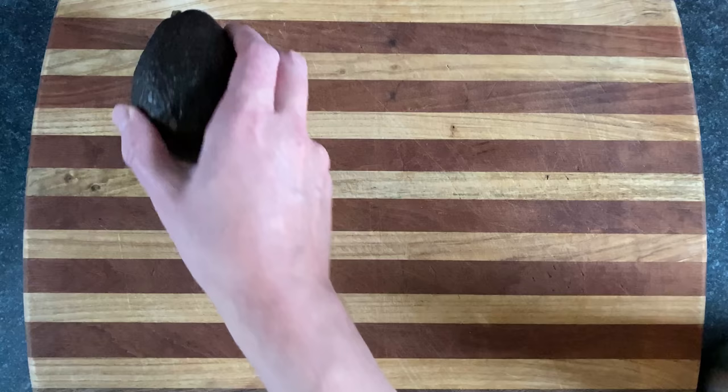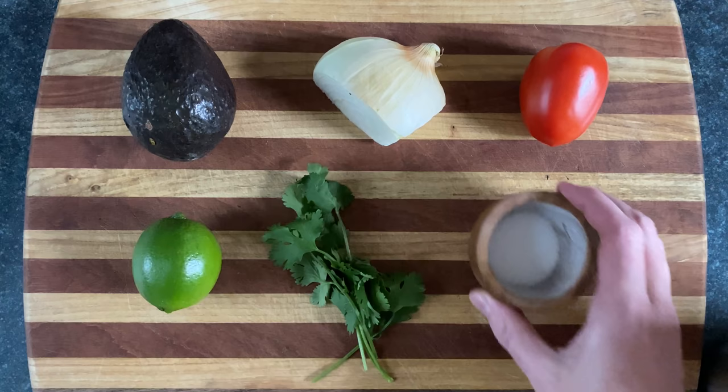We're gonna use avocado, white onion, tomato, lime, cilantro, salt — that's it. No hot banana pepper rings, no bullpucky!